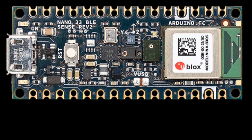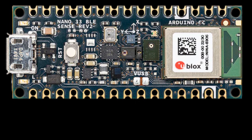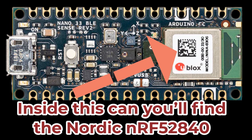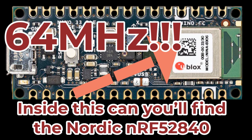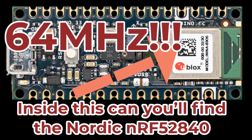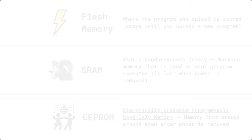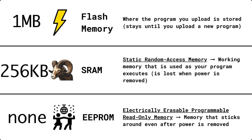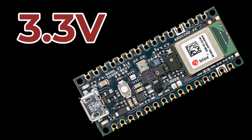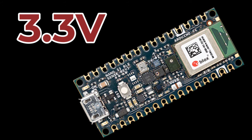The Nano 33 BLE Sense Rev 2 is built on the Nordic nRF52840 microcontroller with a 32-bit ARM Cortex-M4 processor running at 64 MHz — that's four times faster than an Arduino Uno Rev 3. It has one megabyte of flash memory and 256 kilobytes of SRAM, giving you plenty of room for complex programs and even machine learning models. The board operates at 3.3 volts and measures just 45mm by 18mm.